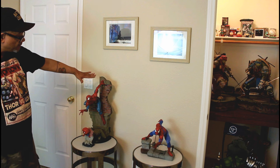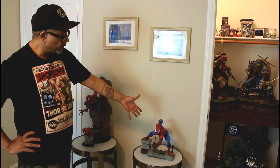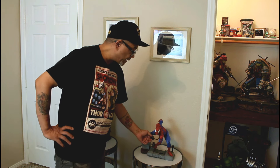We're inside my room right now and we're going to start with my Spider-Man Comiquette here, with the mini Spider-Man Comiquette of course. We have the Spider-Man premium format figure — this is the exclusive, the one that comes with the camera.